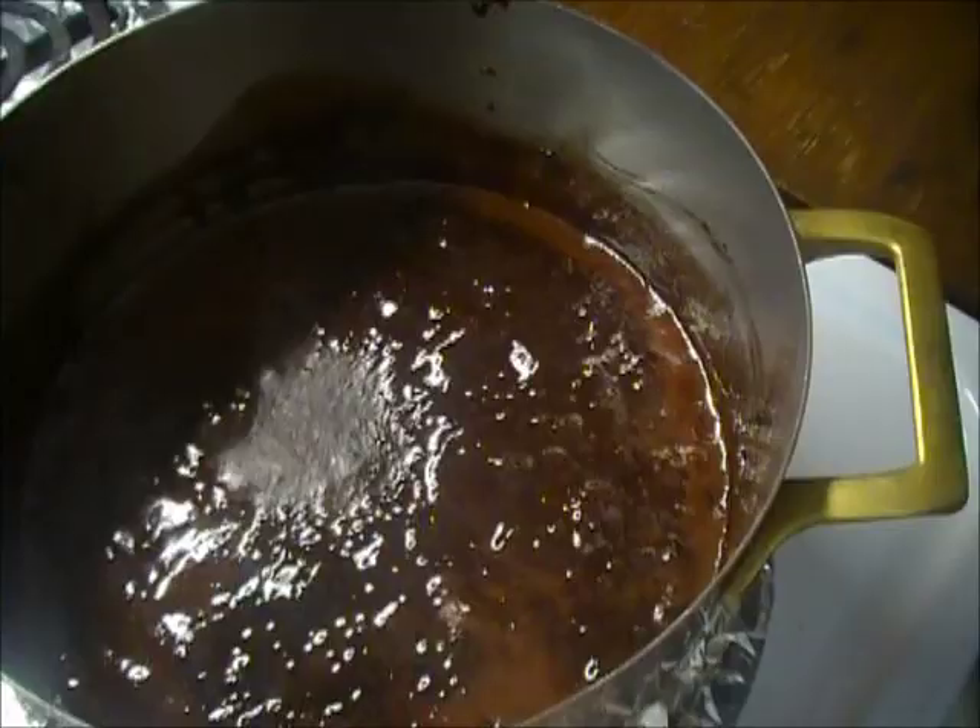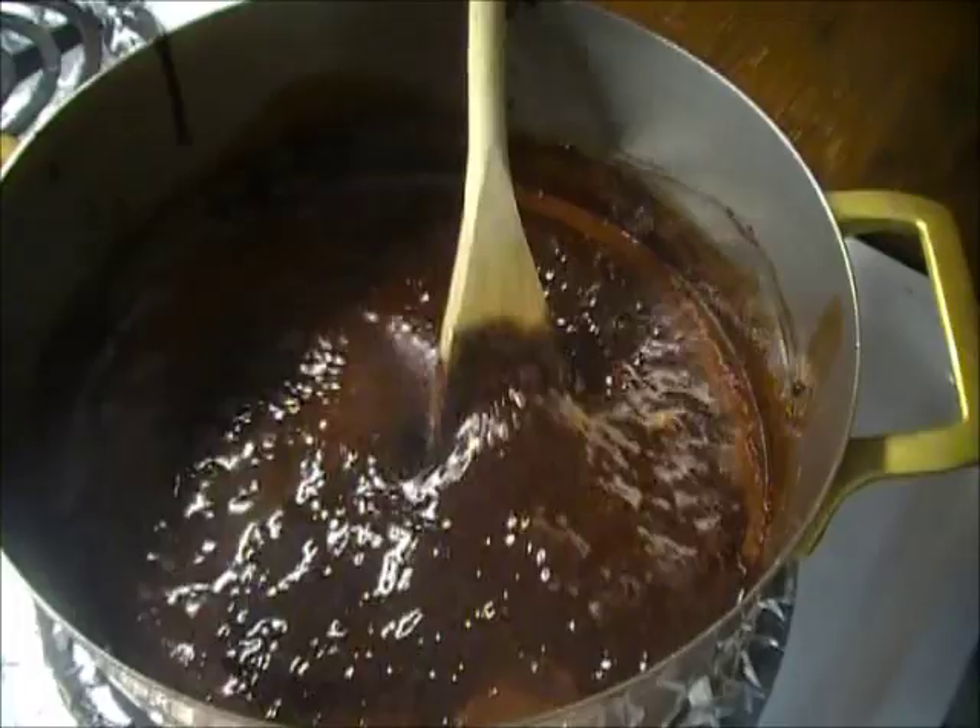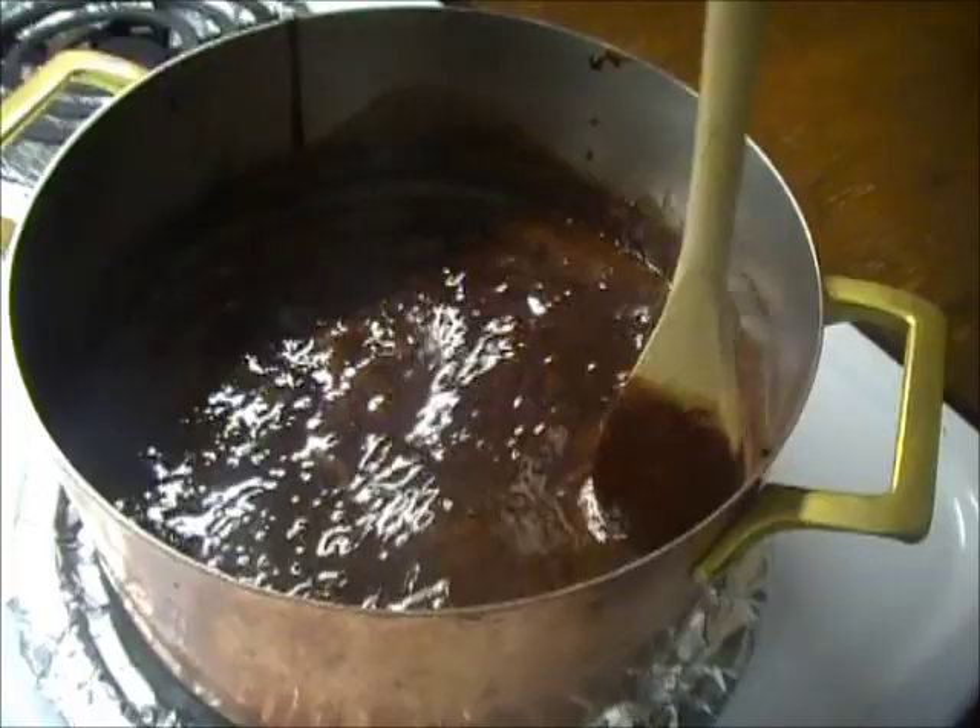Look, it is syrup. Simmered for about three or four minutes. When the bubbly glossy thing happens, that's when you want to stop. Because then you begin to get into the realm of some kind of mutant fudge candy making, and we don't want to go there.